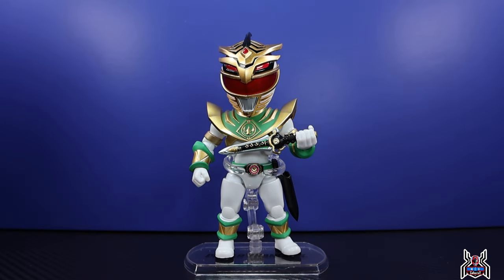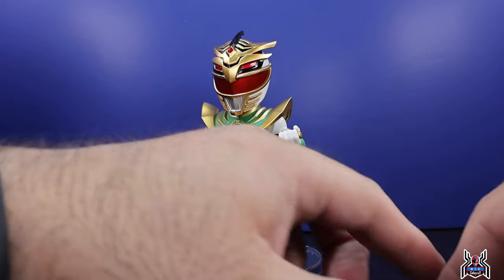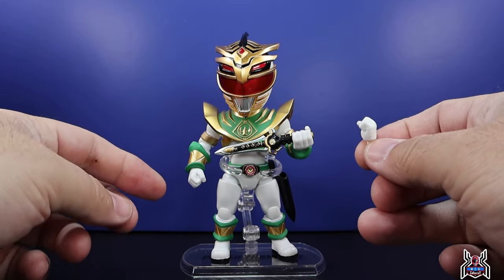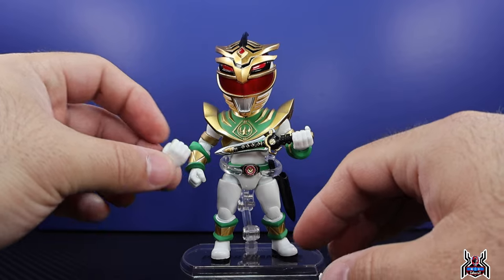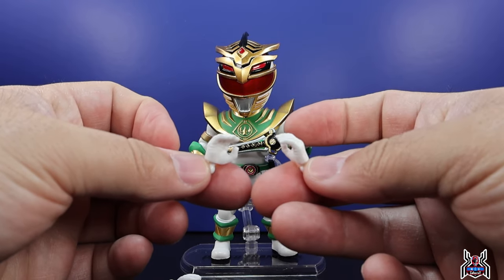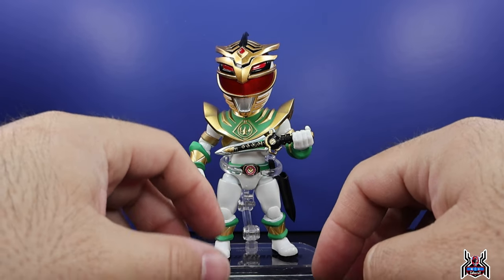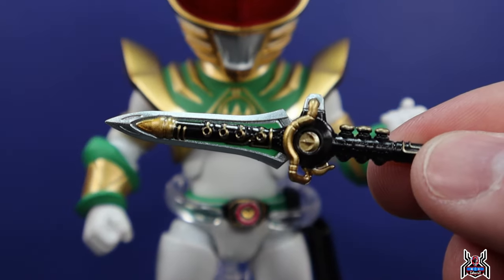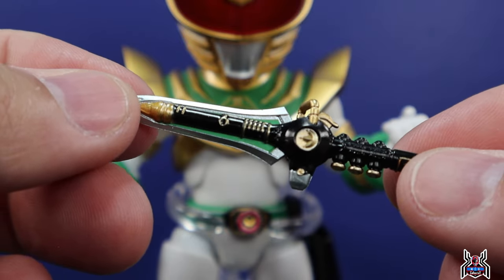Now switching gears to the Lord Drakkon — we go from a highly articulated detailed collectible to the Action Q Lord Drakkon, which is more of a fun little figure. It has a display stand, and he comes with two extra sets of hands. He's got left and right fists, left and right grip hands, the Dragon Flute, the dagger, and open relaxed hands. The Dragon Dagger itself is fairly soft but has nice detail.